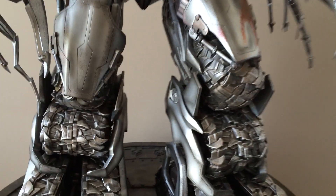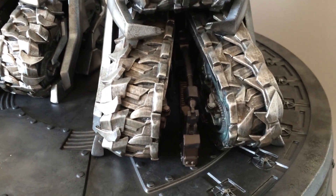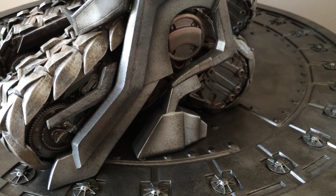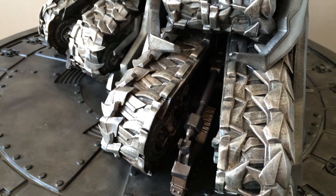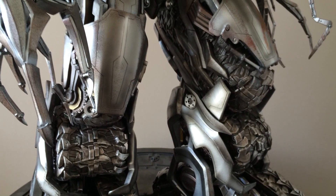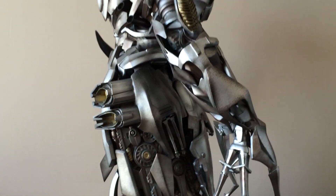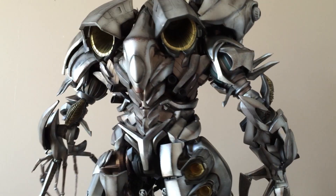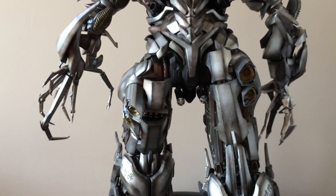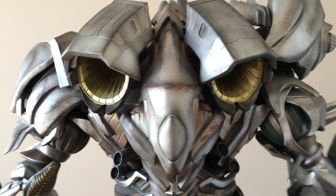Detail everywhere, the paint application is amazing. They definitely had people paying attention to what they were doing here. It's extremely wide and it's got these awesome jet packs in the back.